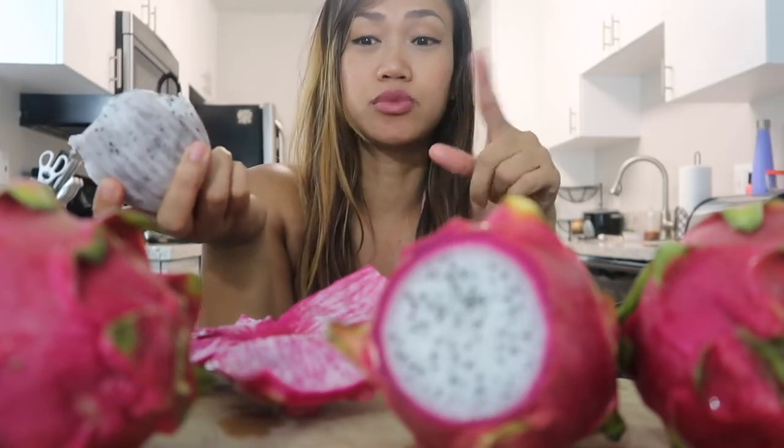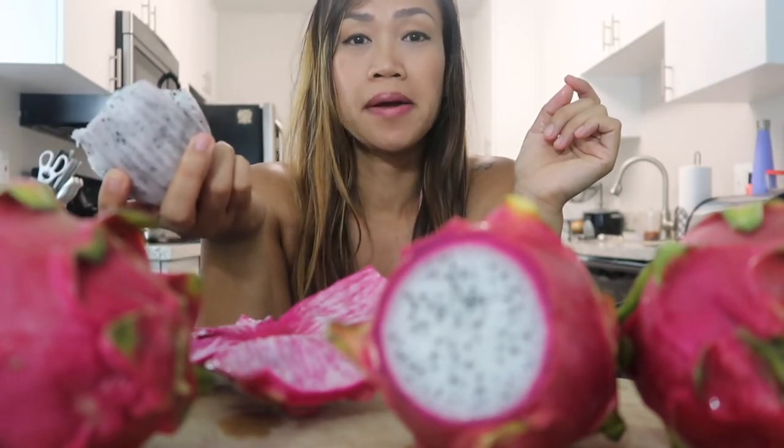I actually bought these like two weeks ago and I was scared it wasn't gonna be good anymore, but it's actually much juicier because my daughter did one like this also on her channel. Tastes really good.